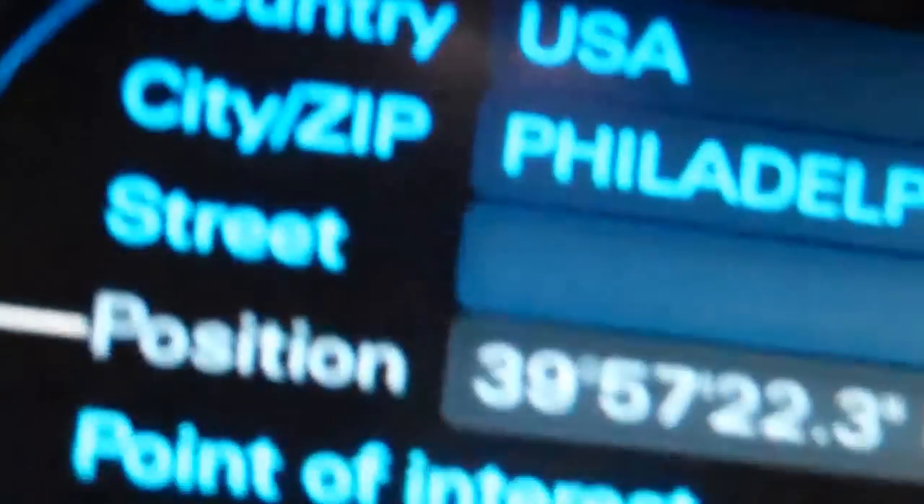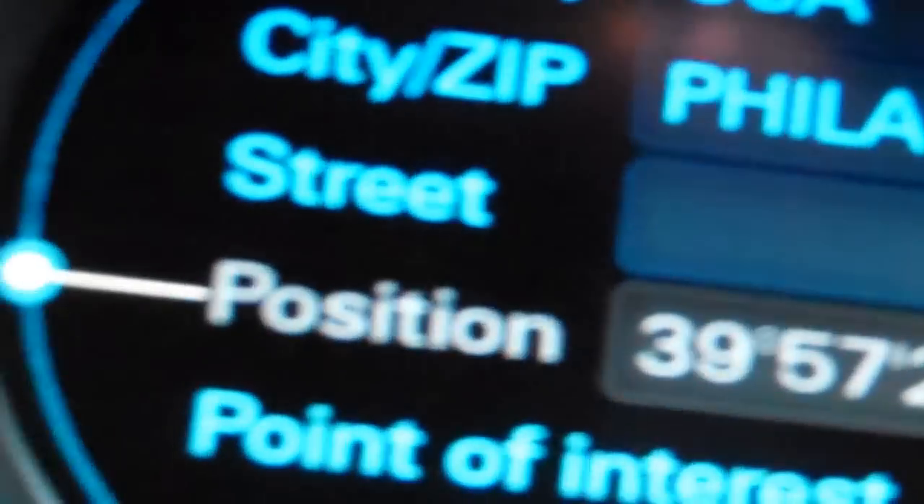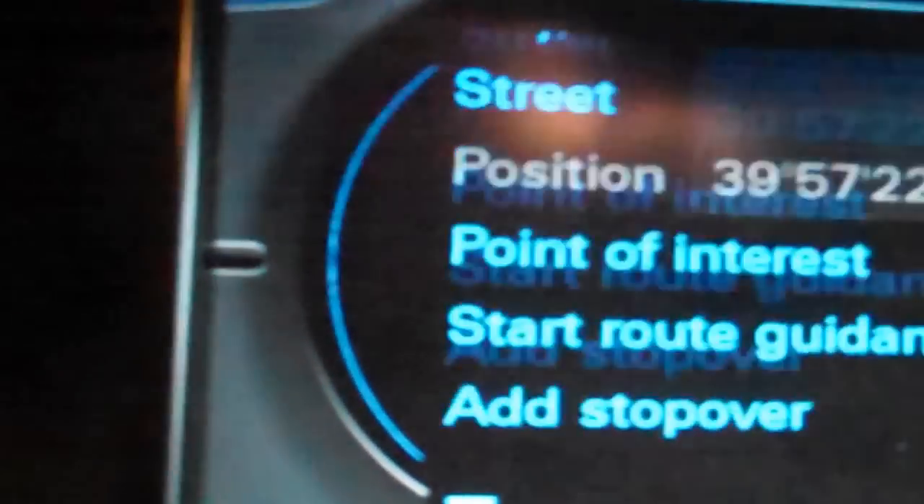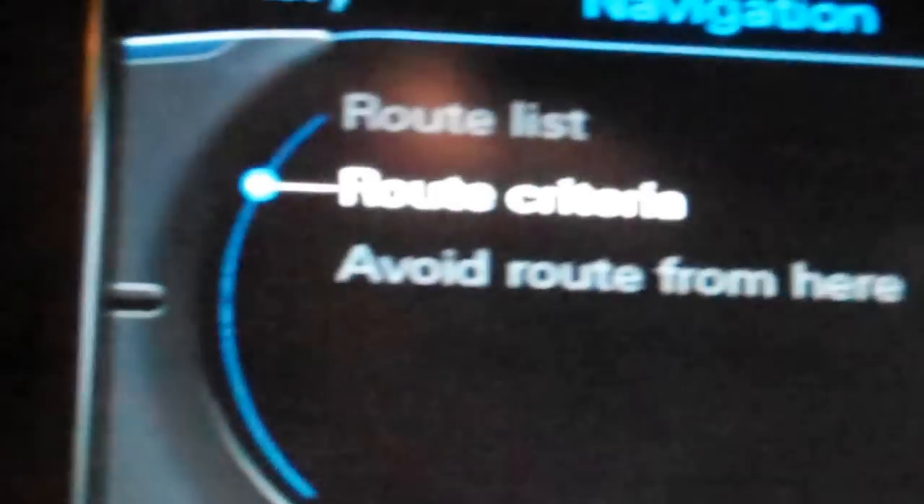More details about the navigation system: it's 3D when you get to a city. Here you can enter city, country, street, your position, point of interest, start route guidance, add stopover, route list, route criteria, add route from here, memory, nav info, and map. Navigation is not active. You can decide how far you want it zoomed.